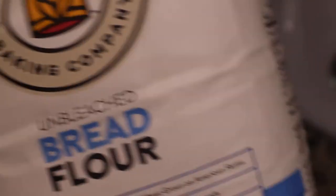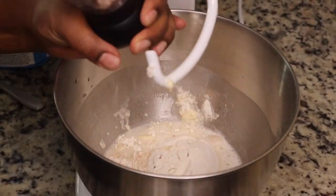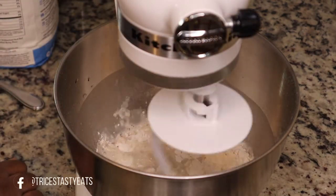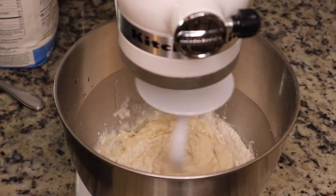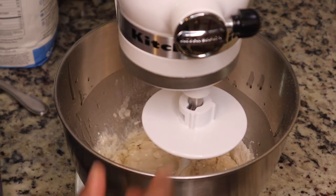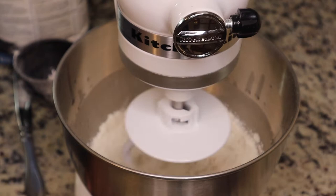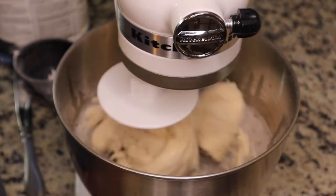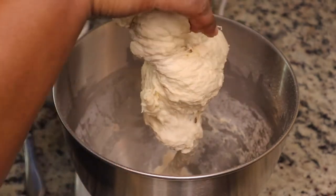Next we're going to add in some bread flour, adding it in one cup at a time using my KitchenAid. You're also going to add in some salt because we need to season our dough. Shout out to Lizzie Lou Food — I follow her YouTube channel and she was the inspiration for this Detroit style pizza recipe. I added about two tablespoons of vegetable oil and then another cup of bread flour. You can use all-purpose flour, but the bread flour makes the dough a lot more chewy, so I would suggest using bread flour.